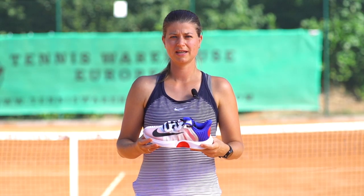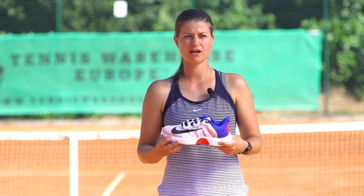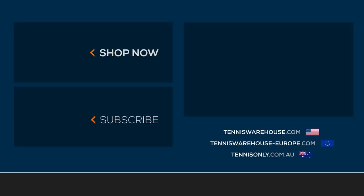For more information about this shoe and other Nike shoes, make sure to check out our pages at Tennis Warehouse, Tennis Warehouse Europe, and Tennis Only.